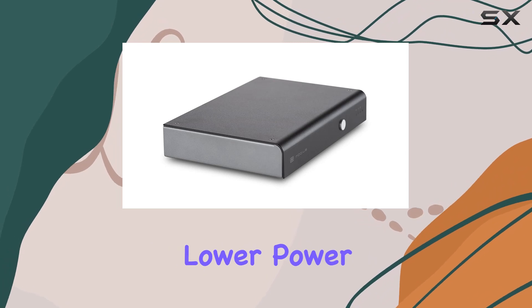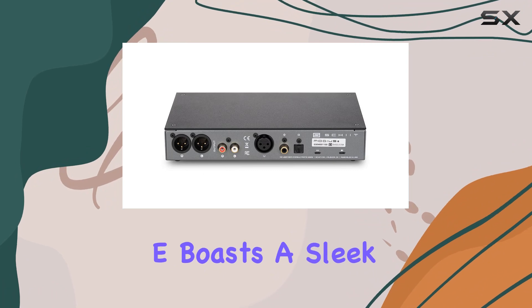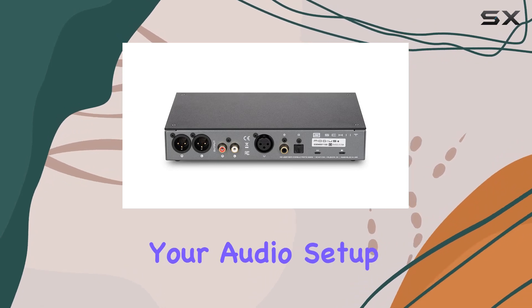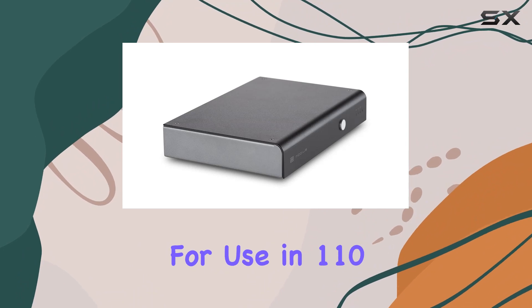Measuring at nine inches in length and six inches in width, the Modius E boasts a sleek and compact design that doesn't compromise on functionality. This unit is ready to complement your audio setup without taking up too much space.